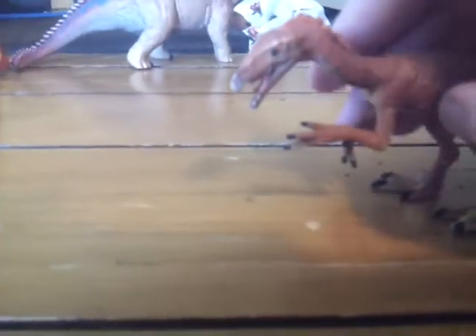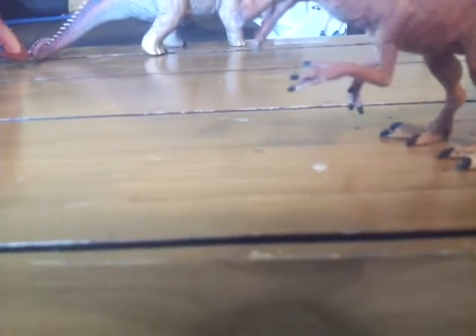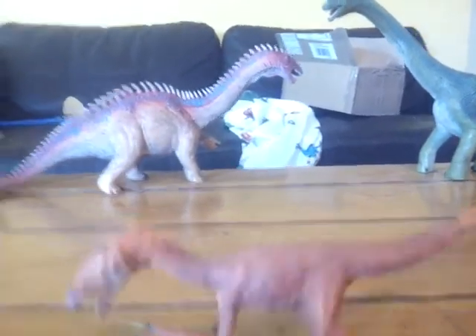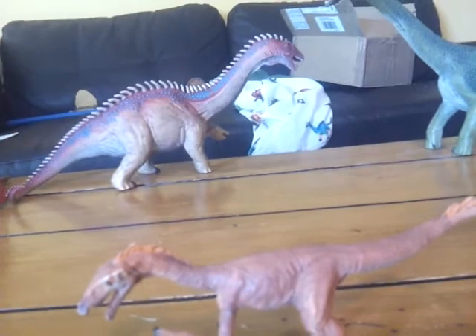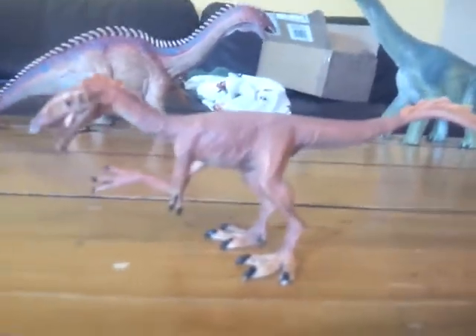I would recommend picking this figure up along with the Oviraptor, the Psittacosaurus, and the Dino Gorgon when that eventually arrives. I can order that off eBay, but I have no idea when the timeframe of that's coming. I would recommend getting these — you can get them at Everything Dinosaur. I got mine off Dean Jenkins. Everything Dinosaur is recommended because they're actually a pretty good company — they're fast, they're cheap, they're good.